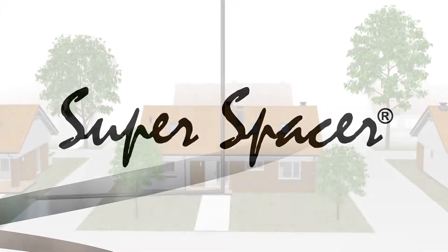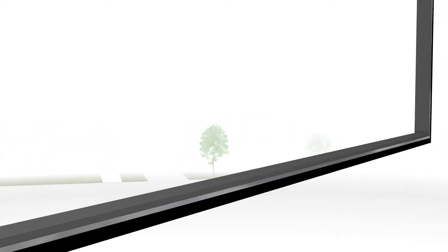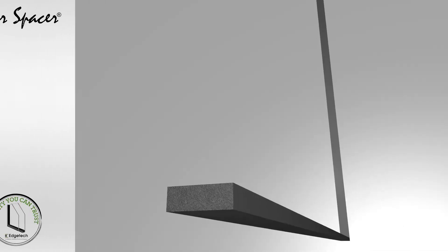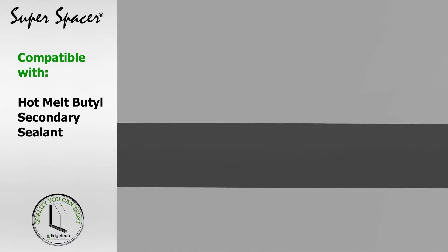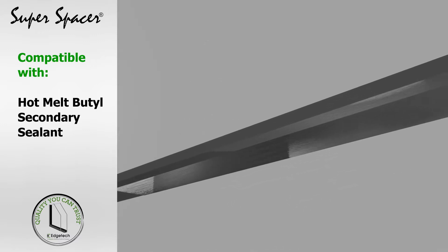Edge Tech presents Super Spacer, a flexible silicon foam spacer designed to provide excellent perimeter insulation for sealed glazing units. Super Spacer is a dual seal insulating glass spacer system that uses a high-performance acrylic adhesive for its structural seal and is backed with a proprietary multi-layer moisture vapor barrier.